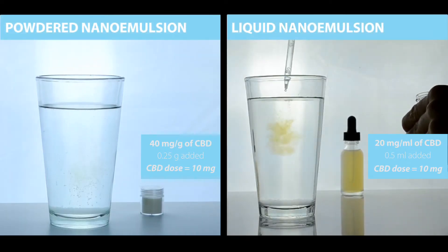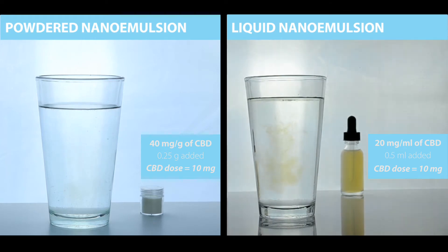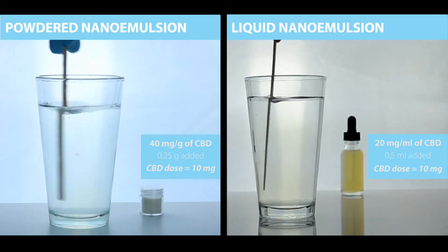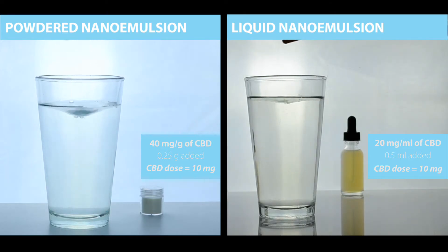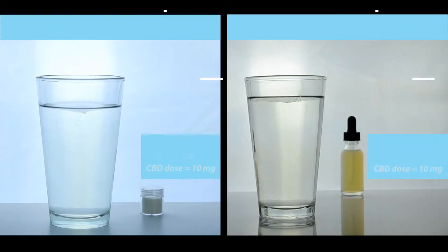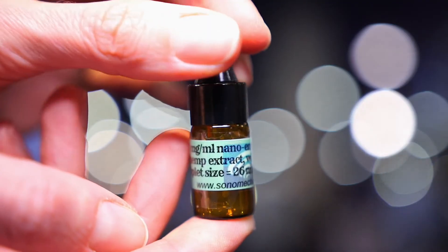Since cannabis extracts are hydrophobic substances, they cannot be mixed with water unless they undergo a process such as nanoemulsification. So if a company is looking to infuse their water-based products such as coffee, beer, or tea with cannabis extract, the first step is producing a nanoemulsion.